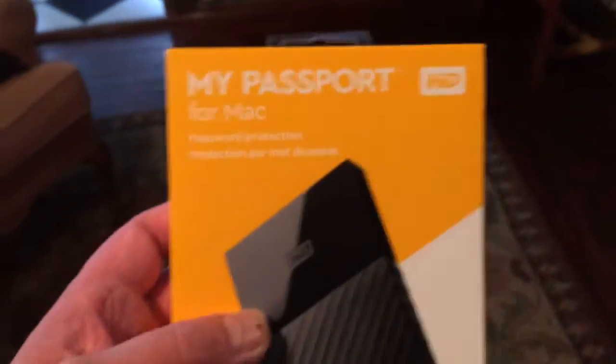I scoured the internet and came up with this solution: picked up an external hard drive — a 500 gig My Passport for Mac from Amazon, I think it was about 60 bucks. I didn't want to spend too much money because I didn't know if this was going to work.